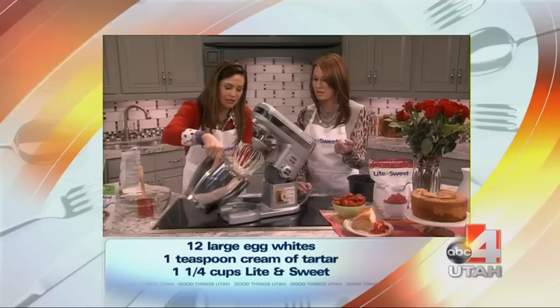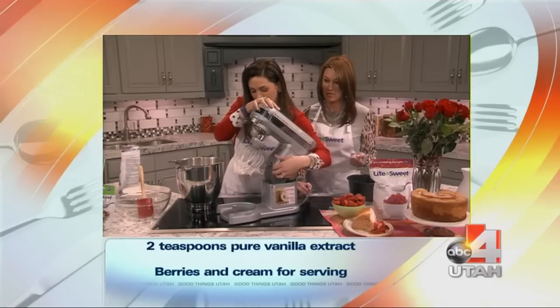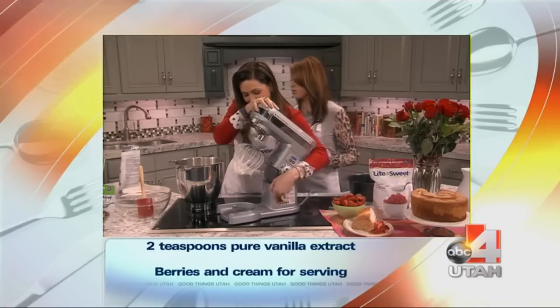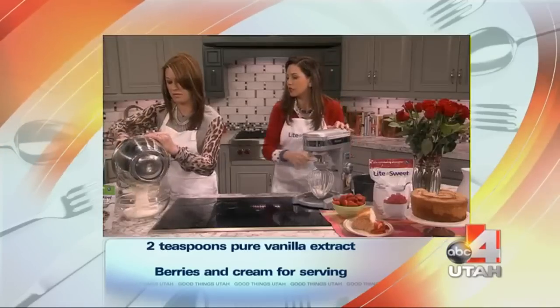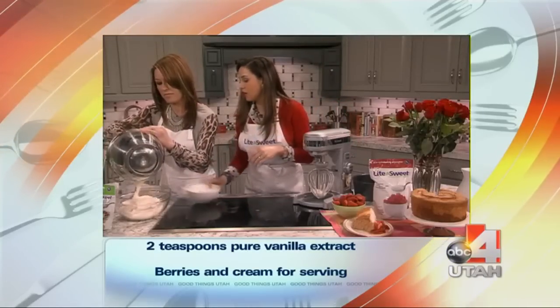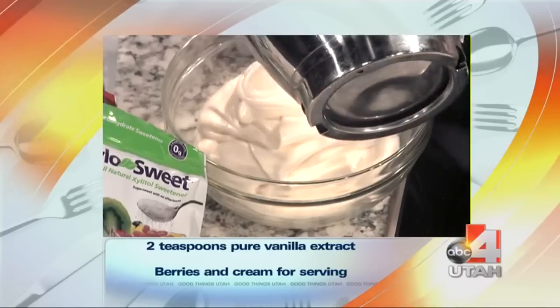Look how it's nice and peaks. Beautiful — wow. You want to put it in a bigger bowl because you're going to sift your flour over it. I already want to just eat this stuff. I would want to lick this bowl.